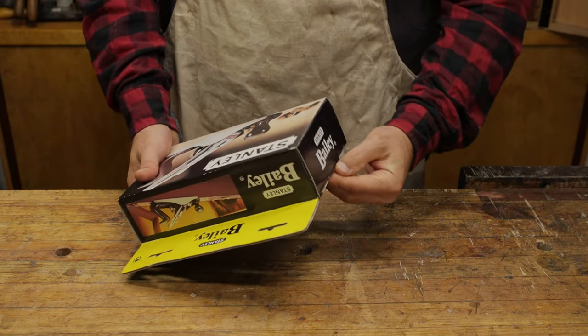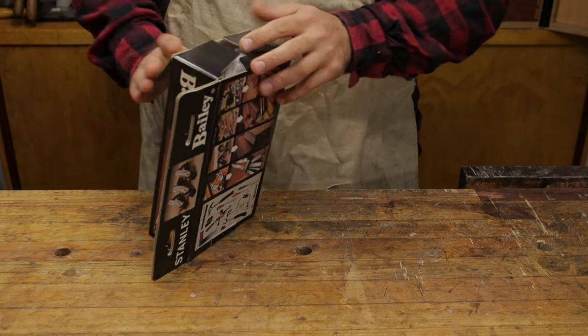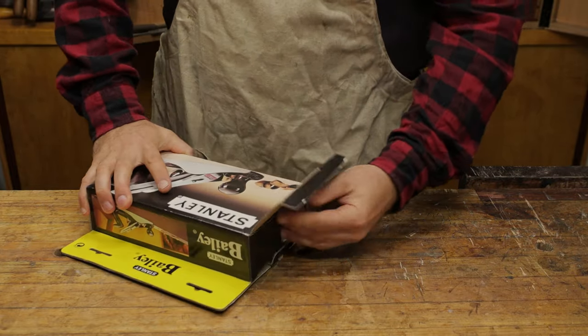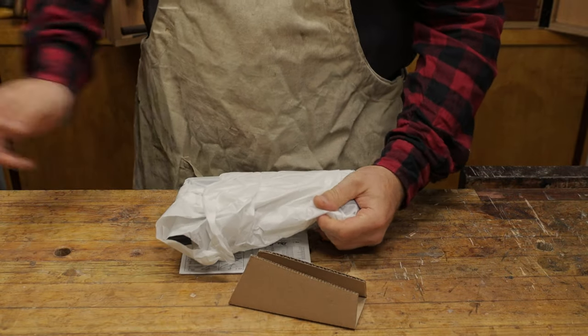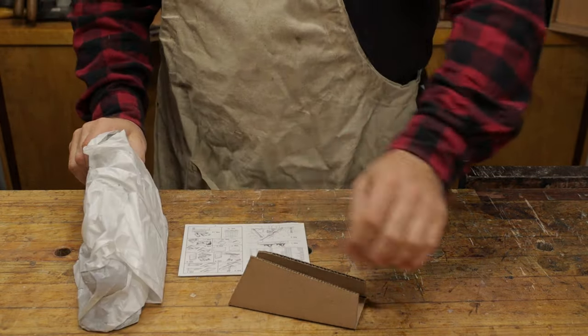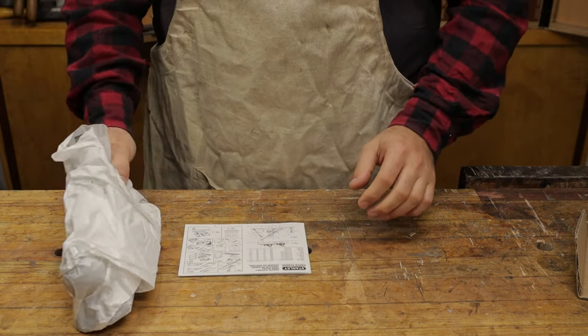So let's go ahead and open it. Just got these little pull tabs here on the top and we'll just pull this out. Inside we've got just a little bit of packing to stop the hand plane moving around.